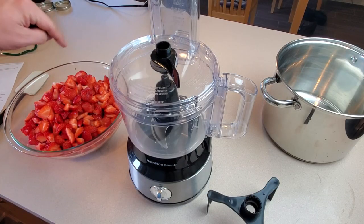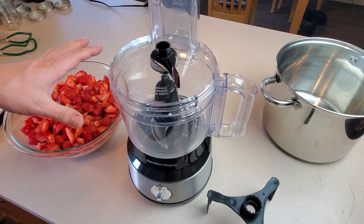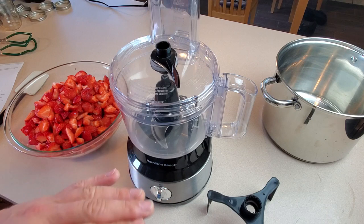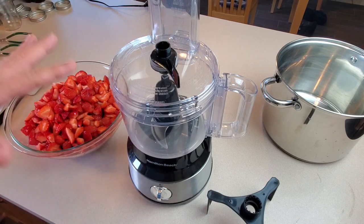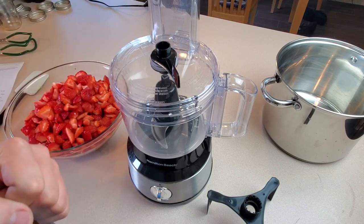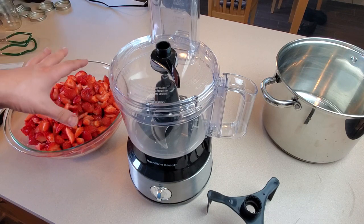We've got our strawberries cored out and roughly chopped up and now I'm going to put them in the food processor and just pulse them a few times to break them down a bit more. Some people like to run their strawberries through a food strainer or food mill to really puree them into just pulp. I find it a little easier to just use the food processor, though I could also use a potato masher like I do with my blueberry jam — I just like my strawberry jam to be a little more pureed than that.